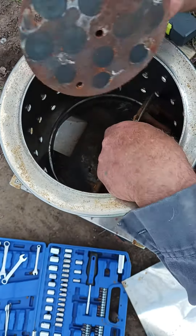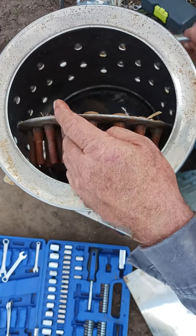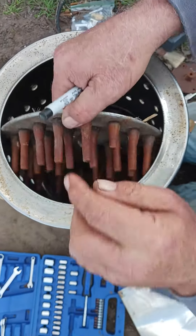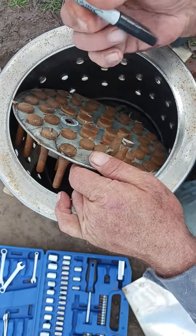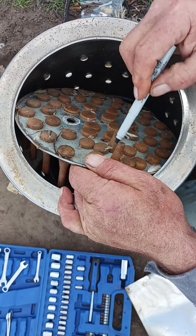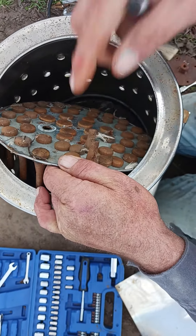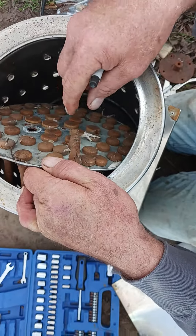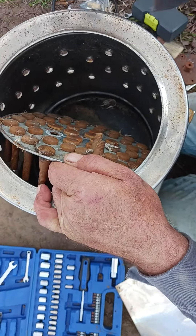Then the other four bolts are easy to get to. And that's it — you just start changing the old rotten fingers out. You might want to mark these holes right here, because they point the opposite way, and the reason for that is it clears the feathers in the little trap down there.